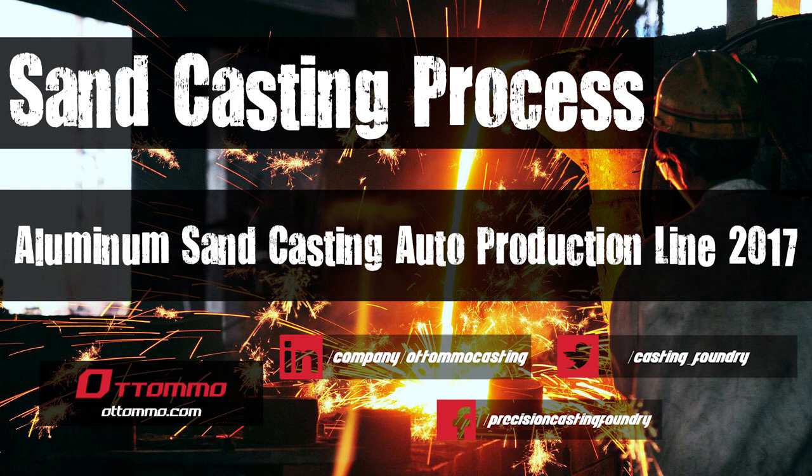At first, I want to apologize — this video does not include mold forming and metal pouring process. So if you want to know more details about the sand casting process, you can check out my sand casting playlist. There are a bunch of other good videos, or you can visit our website otomo.com to know more about the process.